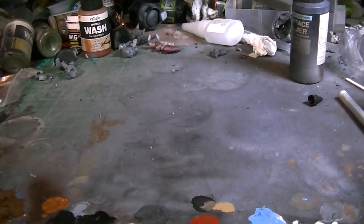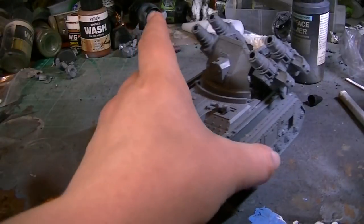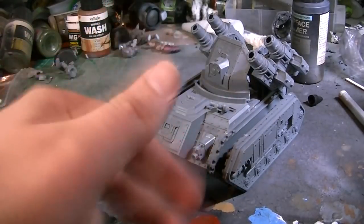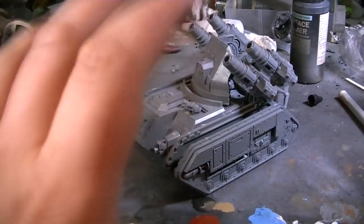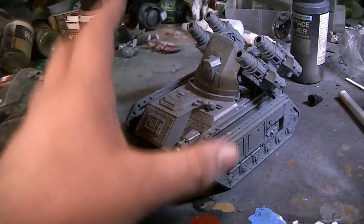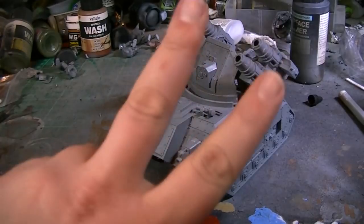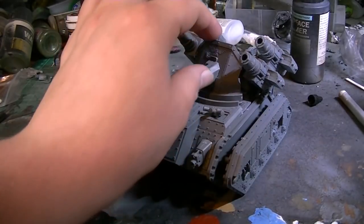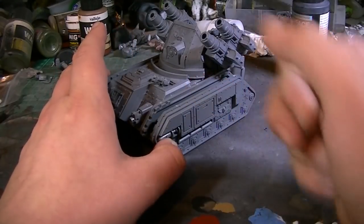Okay guys, I have built it. Isn't the world of video editing wonderful? So it's partly built — I've left the tracks off because I paint the tracks separately, as there's nothing worse than having to mask off areas when you're airbrushing. Now, this kit went together pretty much perfectly with one flaw to it — well, there's two flaws. The first one I'll come to now.